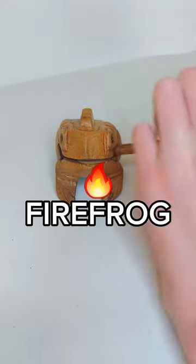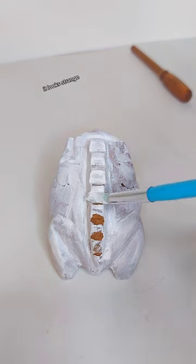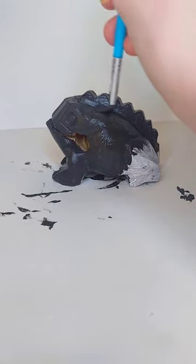Combining a firefly and a frog to create a firefrog. What does a firefrog look like, you ask? Well, I didn't know at first either, so we'll learn.